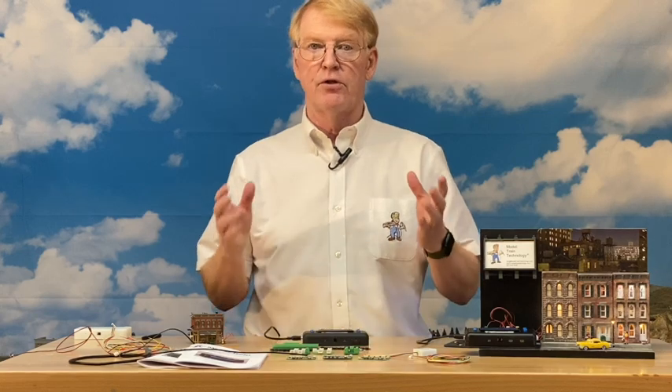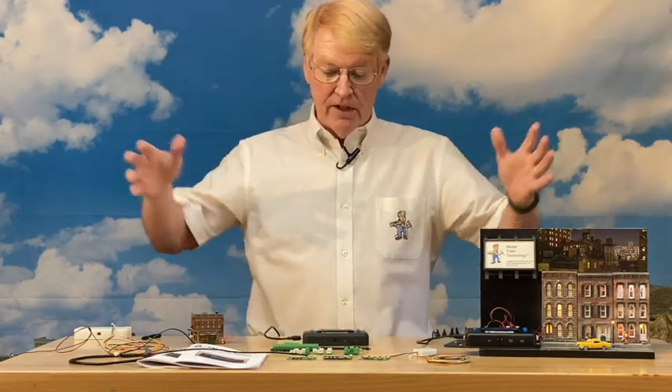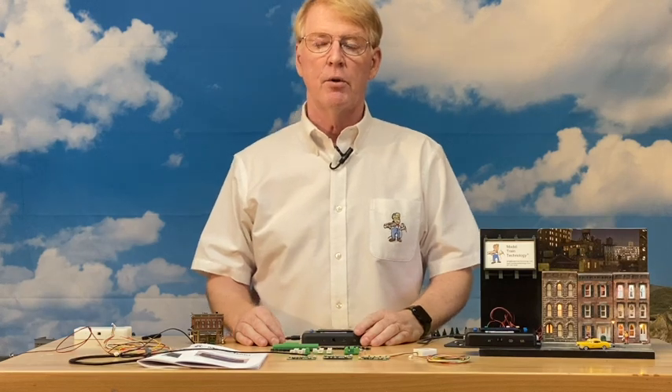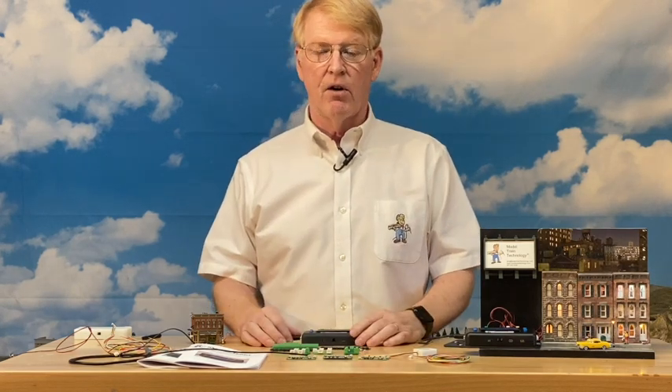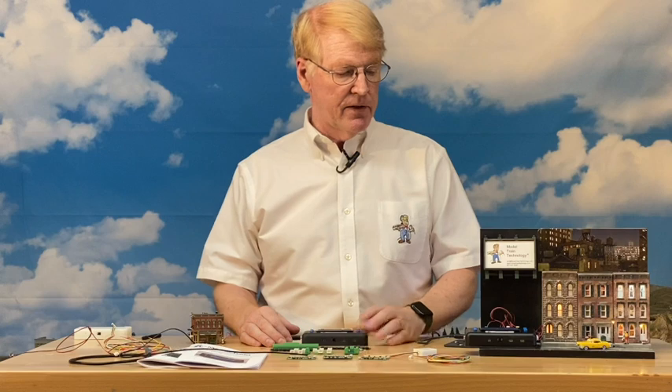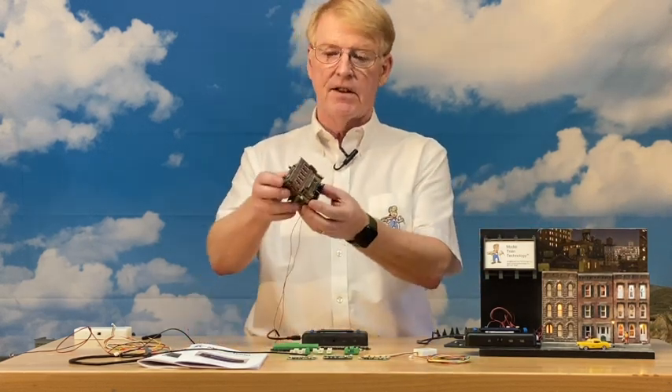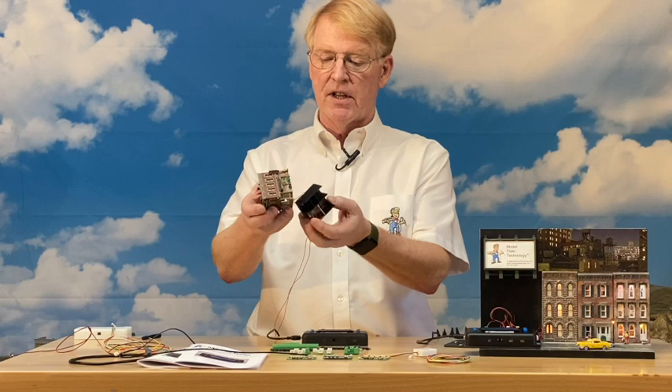That's the main introduction — we're really excited. These are all available now and we're shipping. We shipped some to customers last week and are shipping more this week. We're going to talk about the animations and then the N-scale demo in the next part of the video.